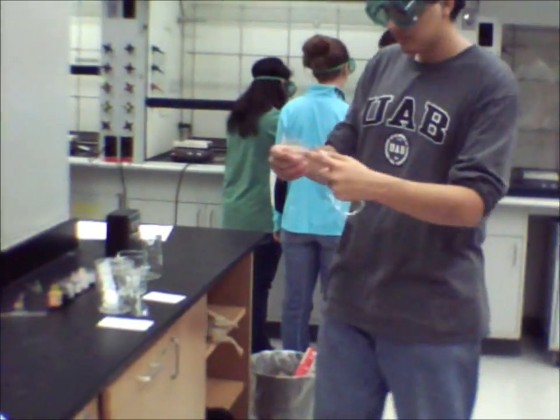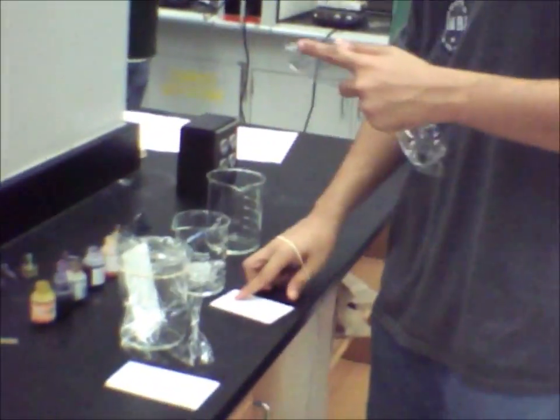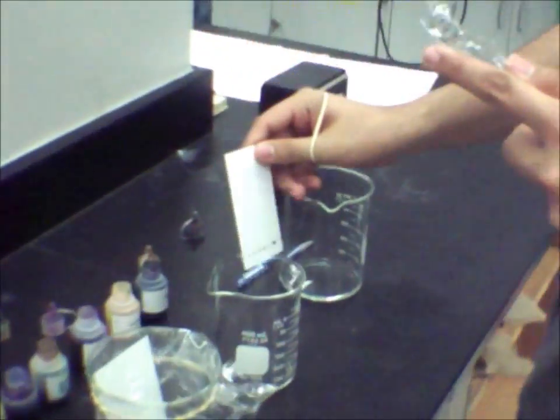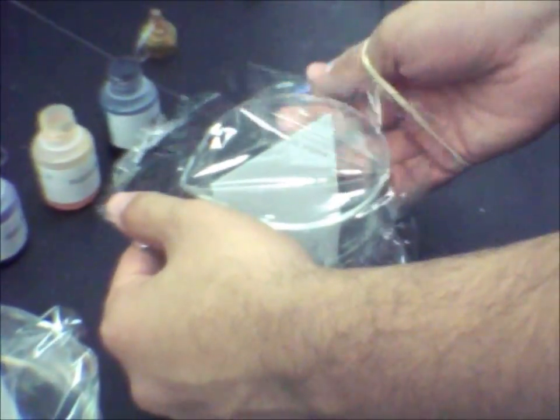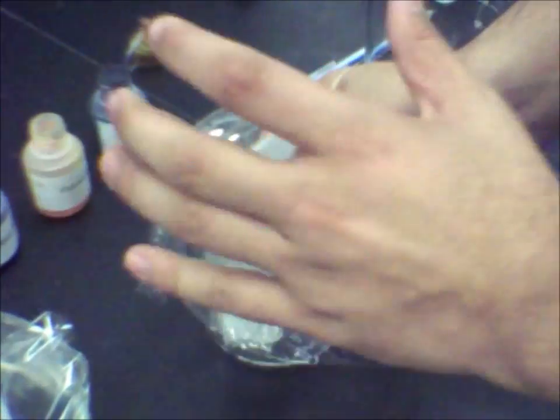Once you have finished, place the plate in a beaker containing solution. Make sure the beaker is large enough so the plate doesn't bend or curve. Then cover the beaker with shrink wrap.